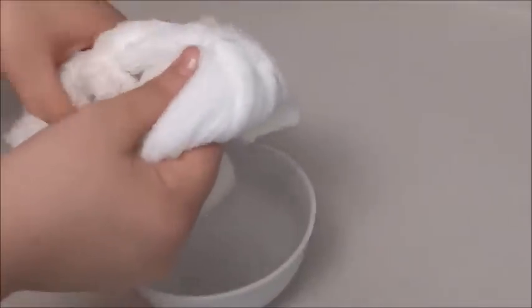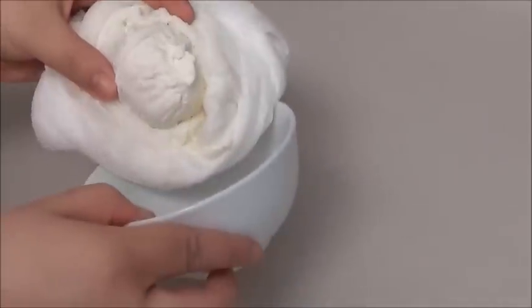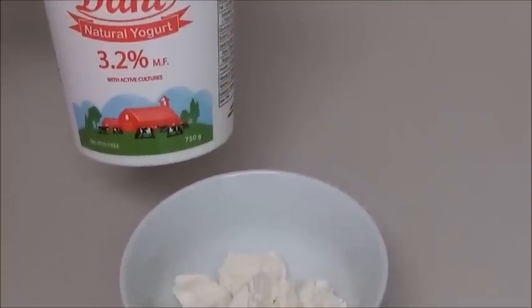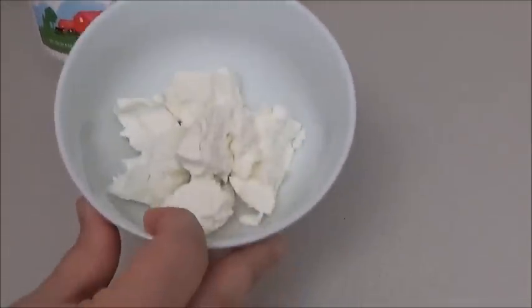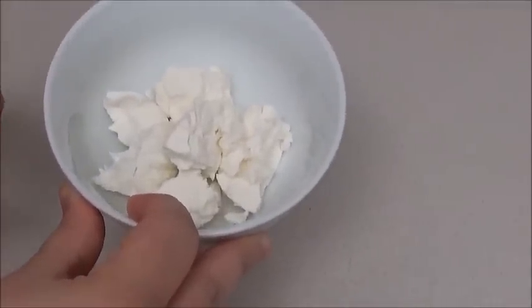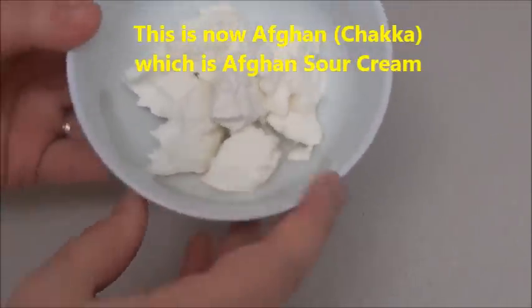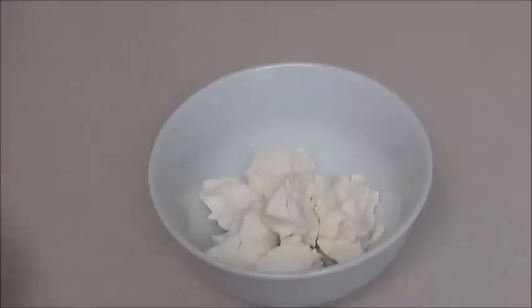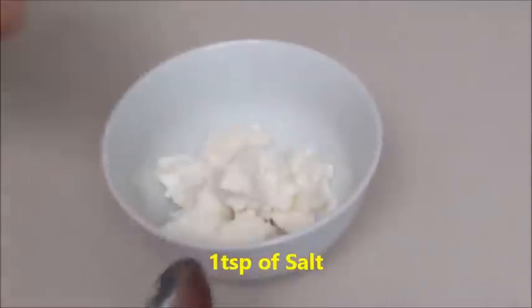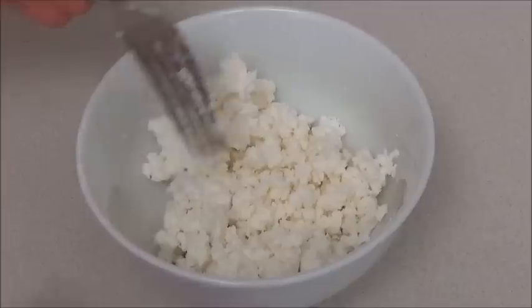I'm going to take this out of the cloth and put it in the bowl. As you can see, I used a full box of yogurt to get this small amount. In Farsi, this is called Chaka — Chaka is basically sour cream. This is how Chaka looks like. Now I'm going to add one teaspoon of salt to this.